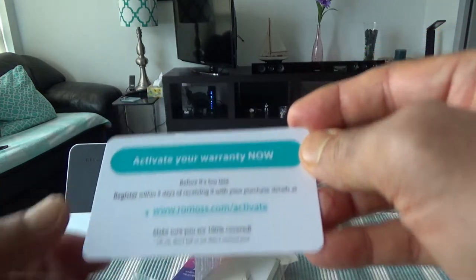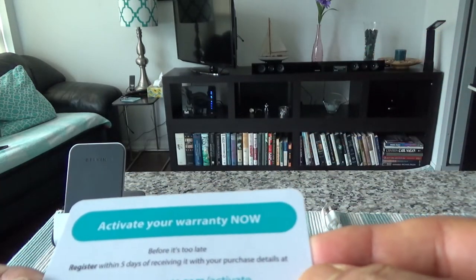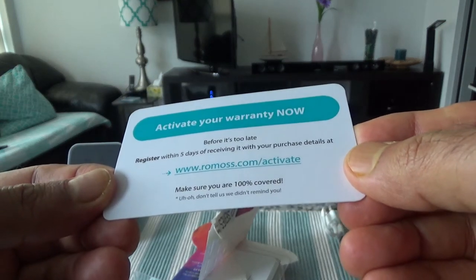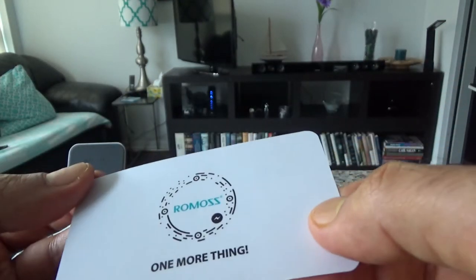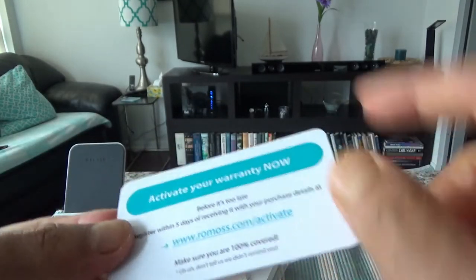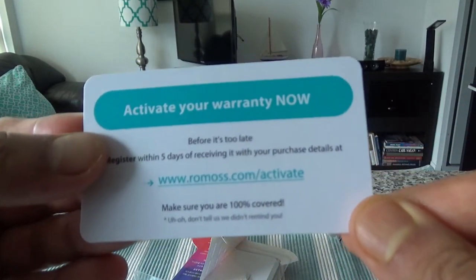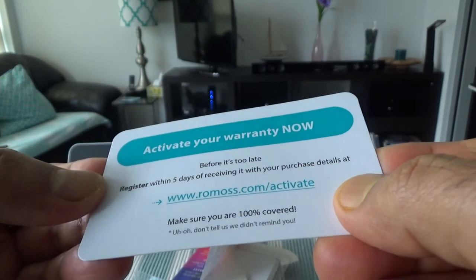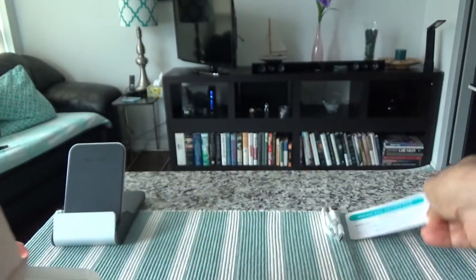I also see there's a card — let me see what this is. Looks like you have to activate this card for warranty, but it doesn't actually say what type of warranty they're giving. This is just the website to activate the card, so I'll put it aside.